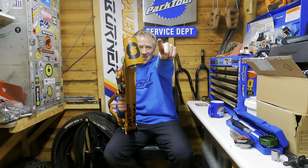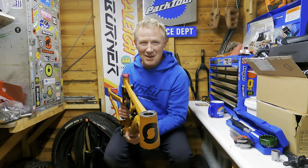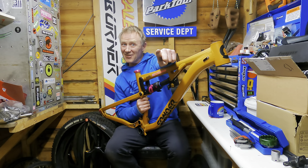Oi oi rainbow chasers, welcome back to the channel. Today I'm going to be building something a bit rad and it's bad to the bone. My name is Neil Cotton and this is Chase the Rainbow.